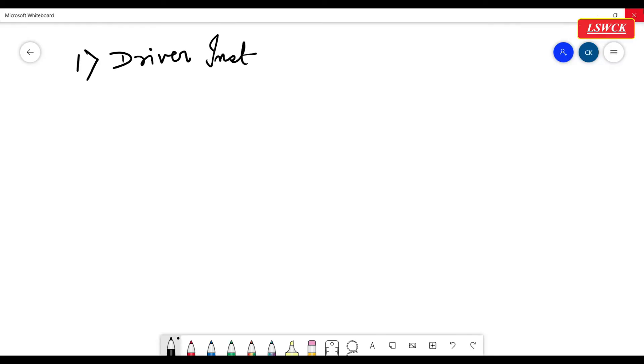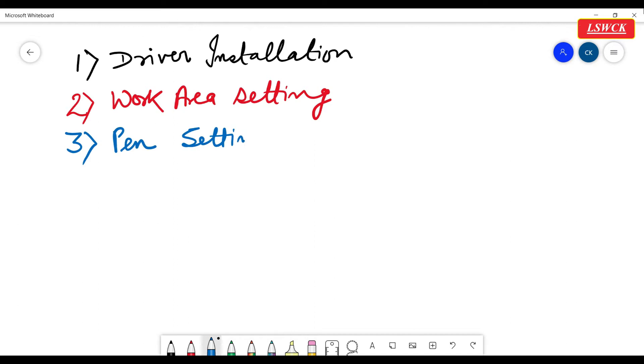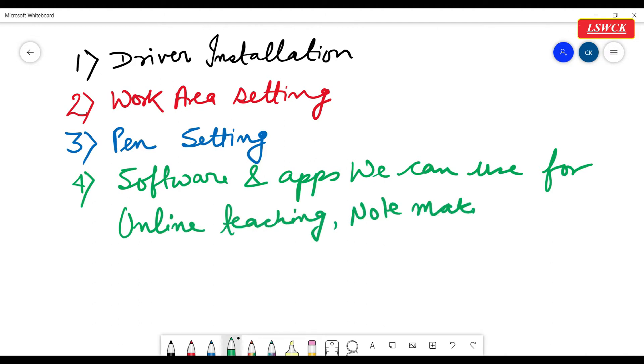In this video we will discuss: first, driver installation; second, work area setting; third, pen setting; and fourth, software and apps we can use for different purposes like online teaching, note making, and digital drawing. Hi, this is Chandan, welcoming you to my channel LSWCK.